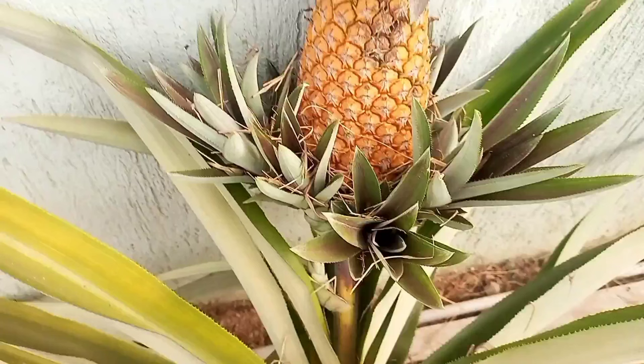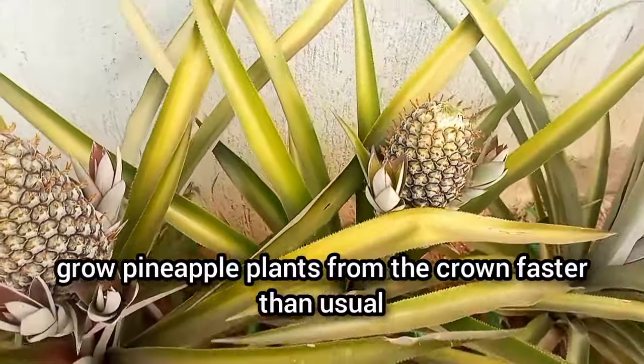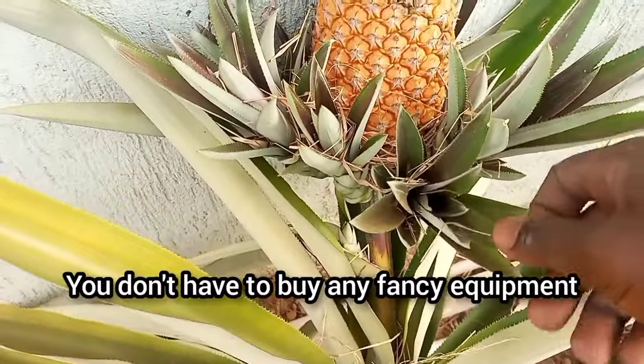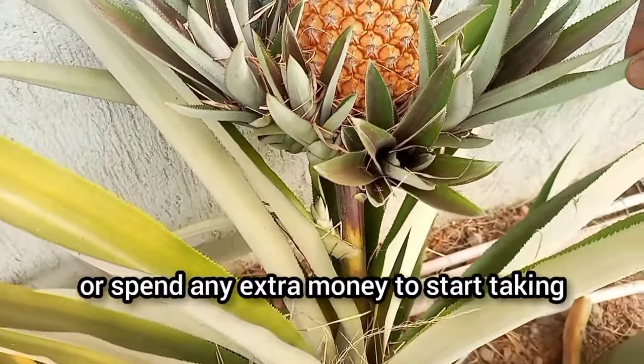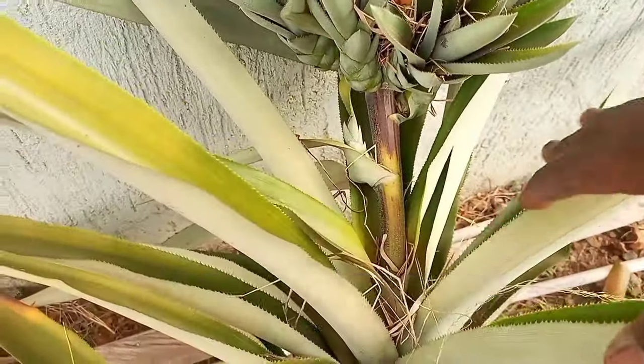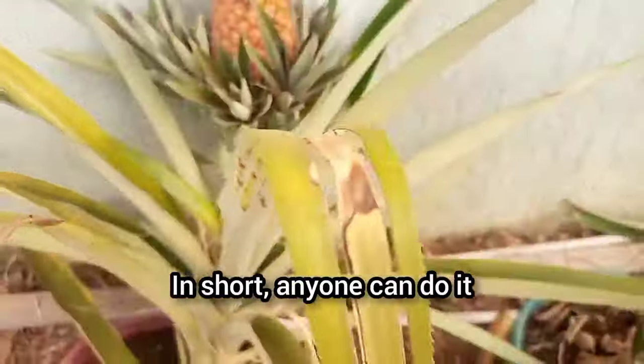Have you ever wondered if there was a way to make pineapple plants grow and fruit faster? Well, you are in luck since I'll be revealing a very simple action to take to help you grow pineapple plants from the crown faster than usual. You don't have to buy any fancy equipment or spend any extra money to start taking advantage of this technique. No special skills are required — in short, anyone can do it.